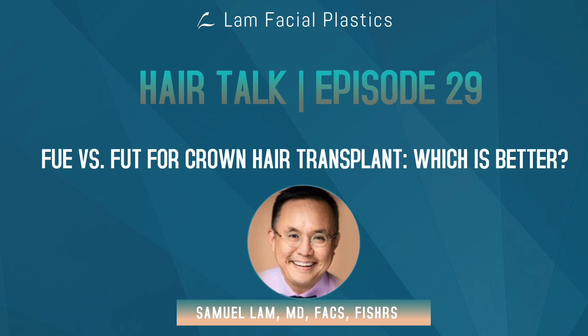A lot of my podcasts for hair can be a little bit esoteric and difficult to understand, so I hope this one isn't, but I want to talk about when do I do FUE for a crown, or when can I do it, and when I don't think it's reasonable.